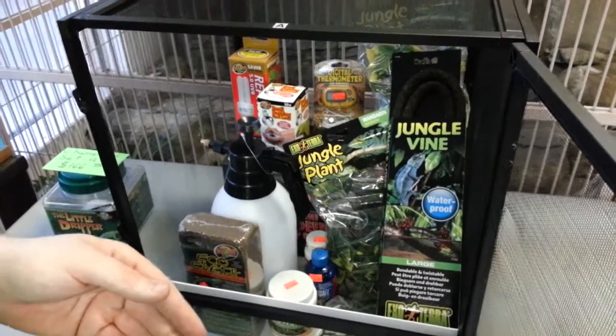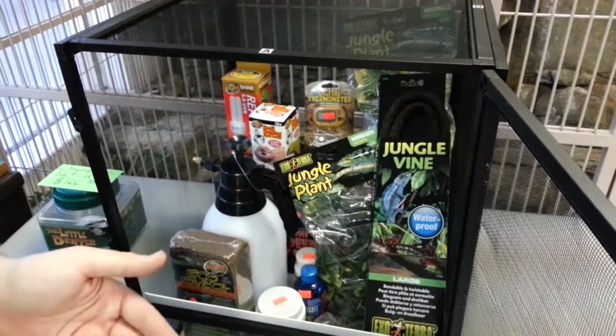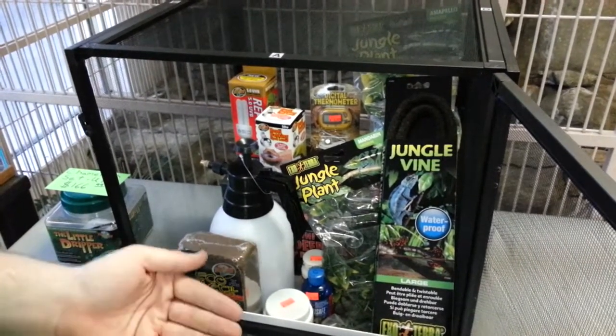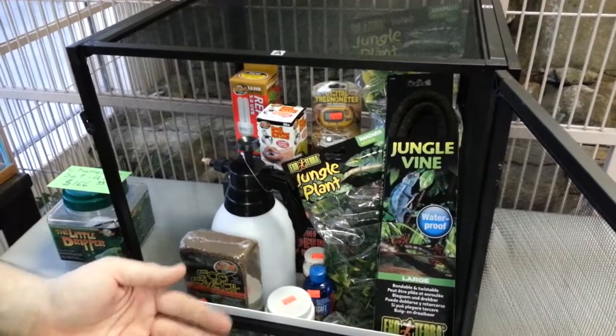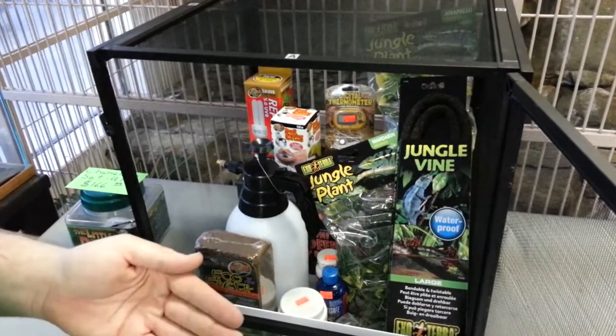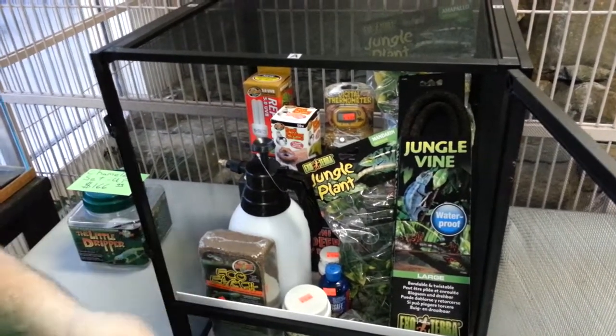They drink when they see moving water. You want to spray your chameleon at least three times a day for babies; for adults, at least twice. You want to make sure every time you spray them that you watch them drink — they may not drink the very first time. Come back a couple minutes later and spray down the cage again to make sure your chameleon stays hydrated.